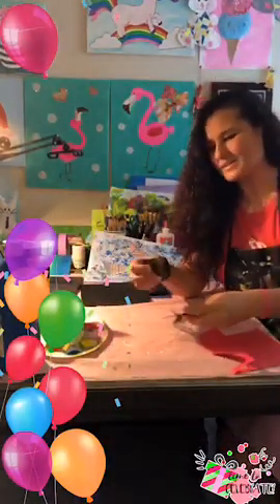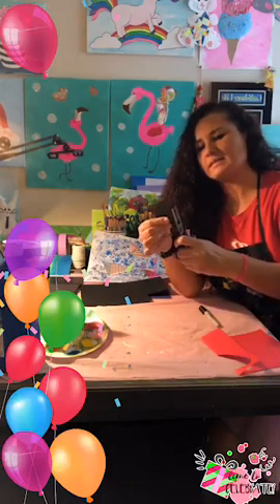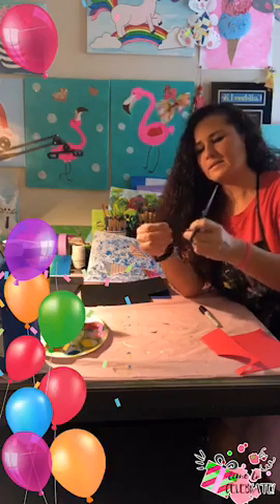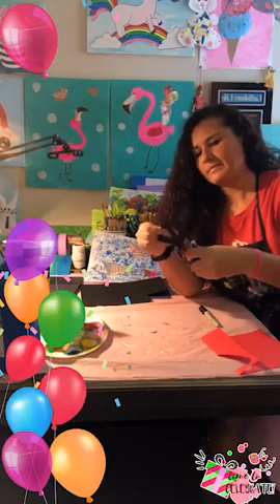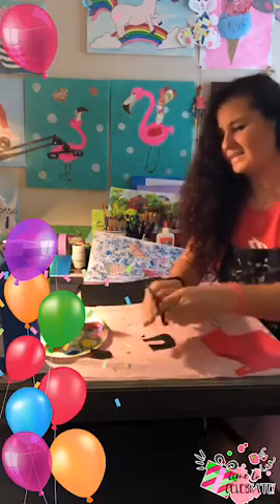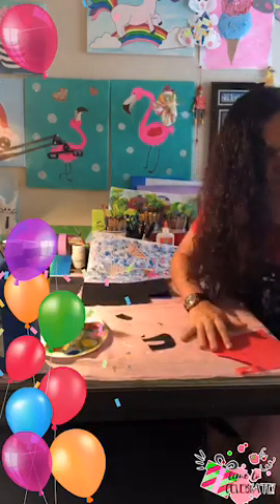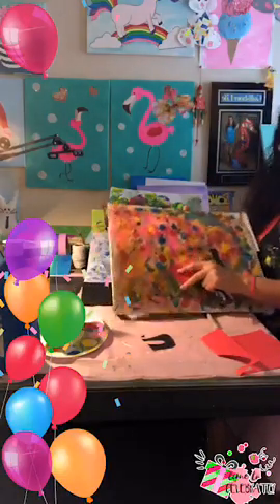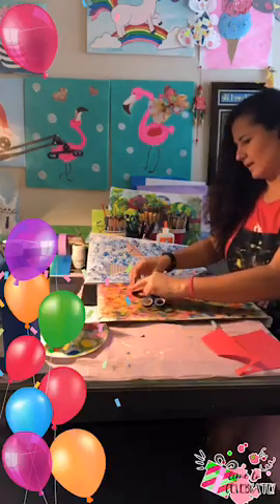How are you guys? Tell me how you're doing, what you're up to. I'm just going to cut this side and this side, and do the inside of the U. Then grab it again and just glue it right there — 'I love you, I love you.'